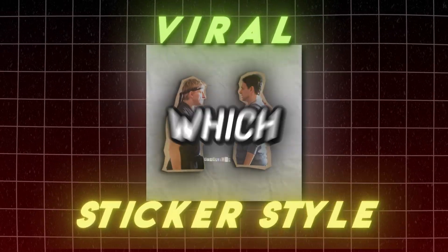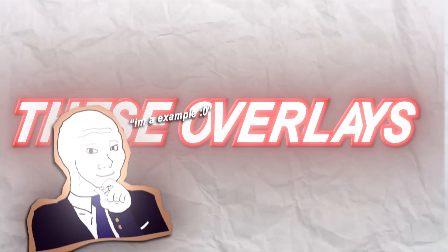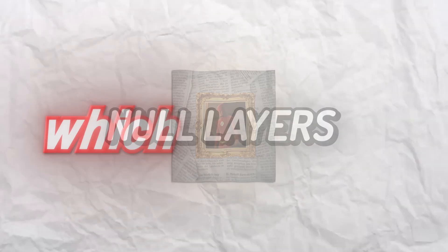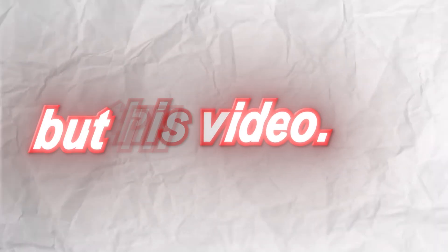Do you want to learn how to make this viral sticker style, which I've personally made a bunch of edits on? Today, I'm just going to cover how to make these overlays, but these other transitions I made shown on the screen also require null layers, which I will not be covering in this video. I'll work on an Ultimate Nulls Guide soon, so make sure to subscribe so you'll be able to see that when it comes out.